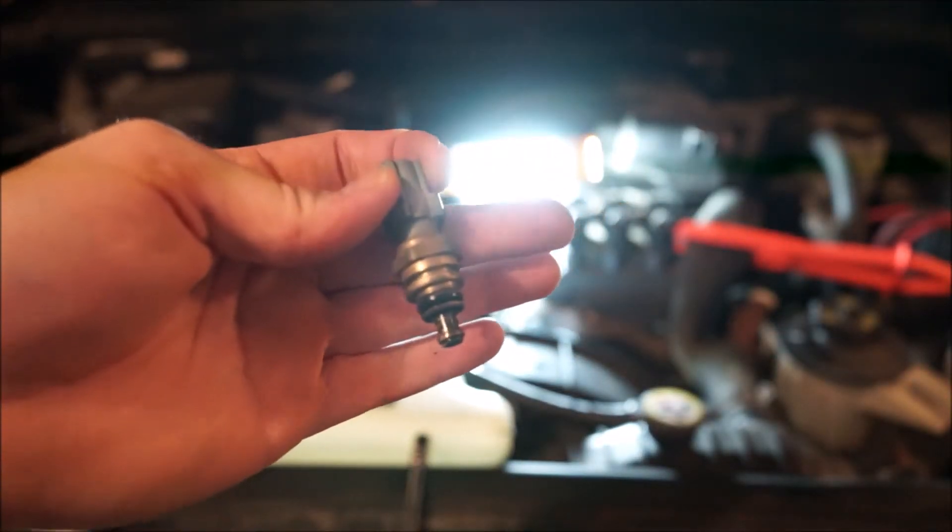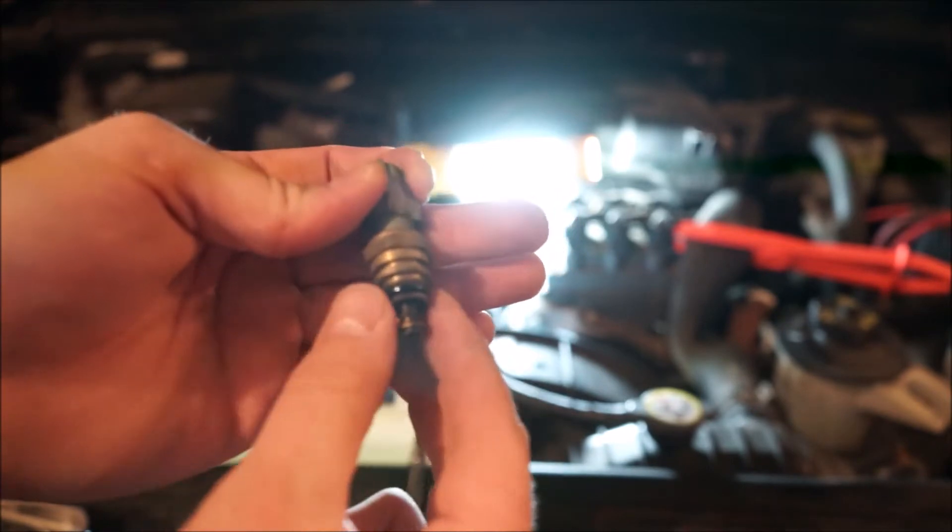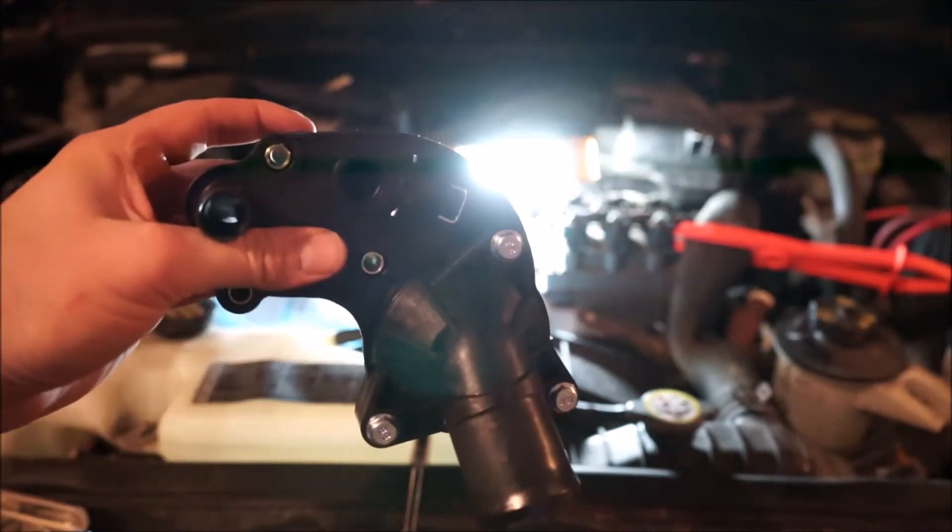Now that we've pulled the sensor out of the old thermostat housing, what we're gonna want to do is check this old ring, make sure that there's no issues, then we're gonna insert it into the new thermostat housing.